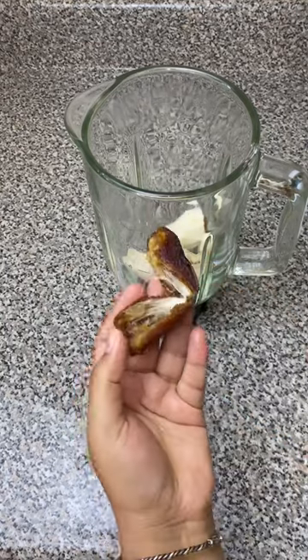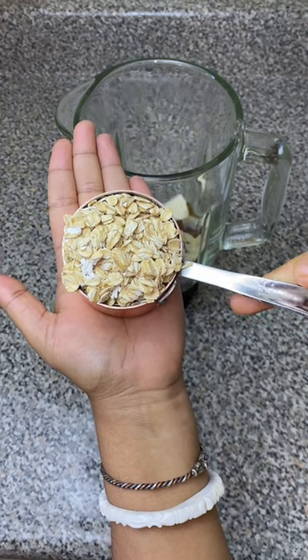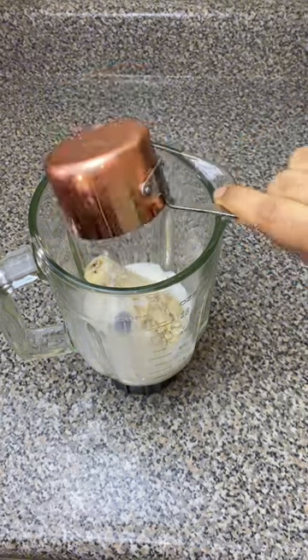Now add half a cup of oats — I used old-fashioned oats. Then you're also gonna add some milk. I added one cup of whole milk, but any kind of milk will work.